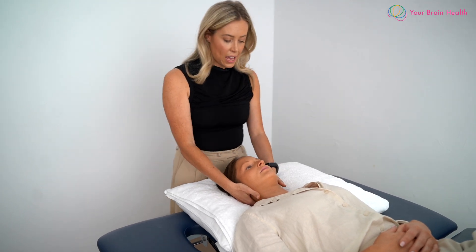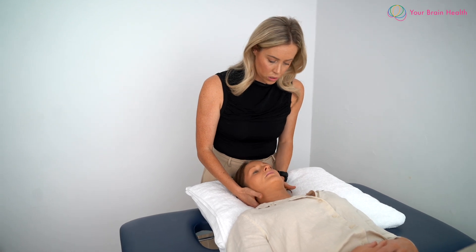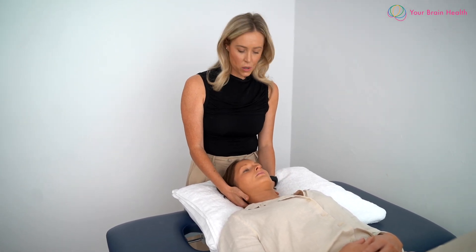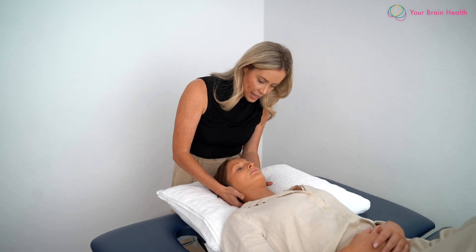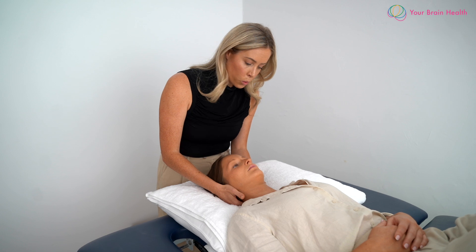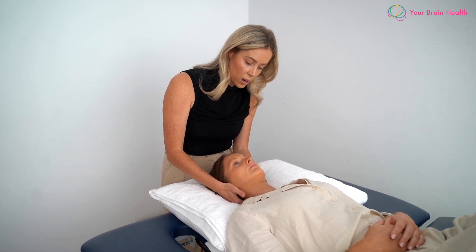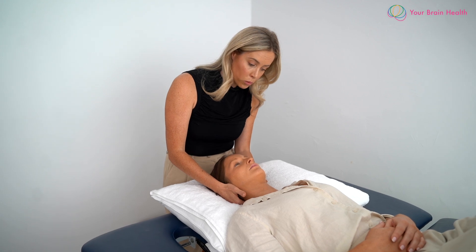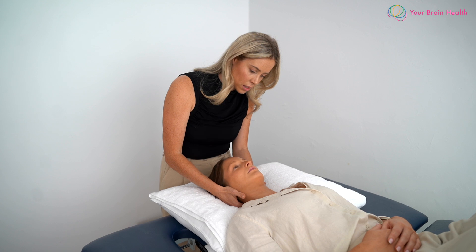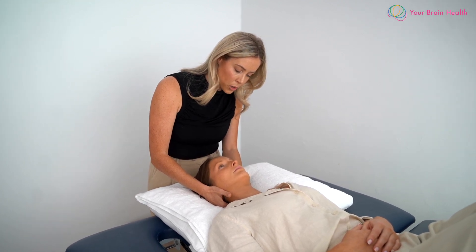If we now move our hand positioning slightly, we can position one hand under the base of the occiput. The other finger still stays on the spinous process of C2, and then what we're looking for here is the transverse ligament. What we should expect to see is when we do a lift of the occiput or a PA movement of the occiput, we should feel that the C2 comes off of our finger that is resting on the C2 spinous process.